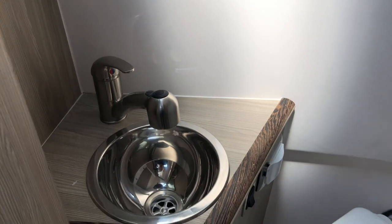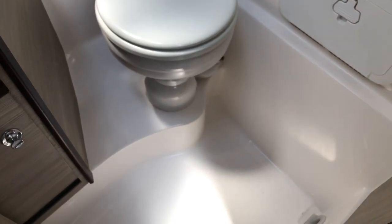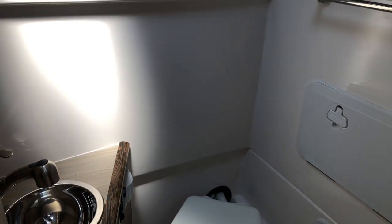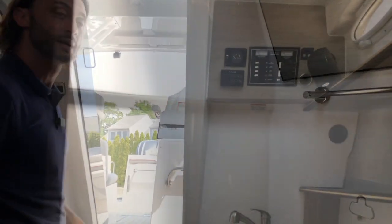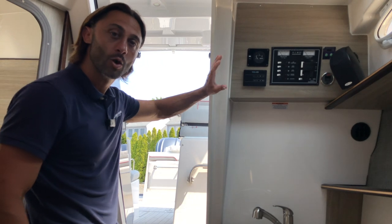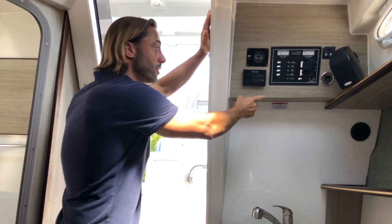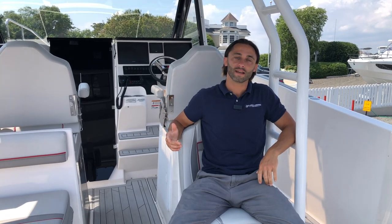We have a real porcelain head with a pump-out black water tank, and a second freshwater sink that extends out into a shower. The Solara 310 Center Walkaround is designed for multiple days on the water — a true weekender. Before heading back up, the power panel includes the freshwater meter, environmental control, and the circuit breaker panel.